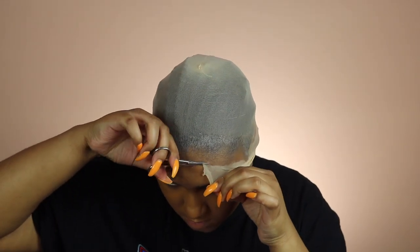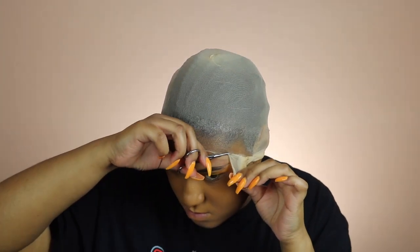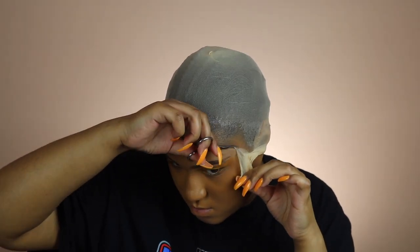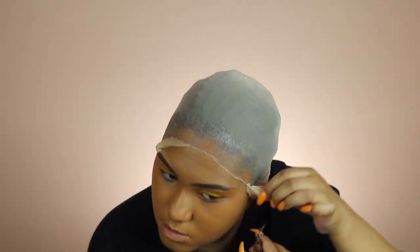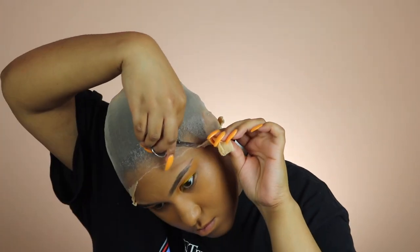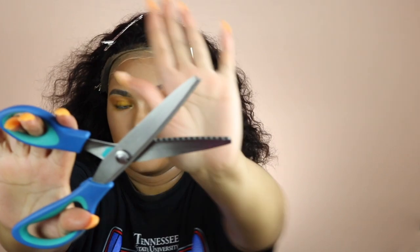After it was dry — about 20 to 30 minutes — I took my eyelash or eyebrow scissors and cut as close as I possibly could without cutting my skin or my edges. I cut around the entire perimeter of the cap and then around my ear. My camera died so I wasn't able to show you guys how I cut the lace off.